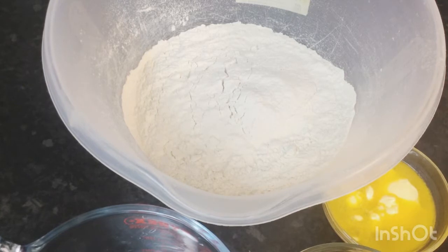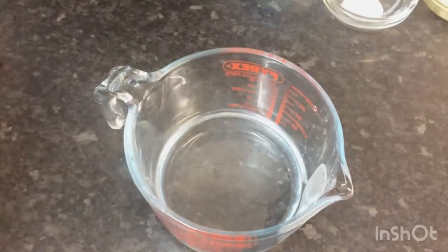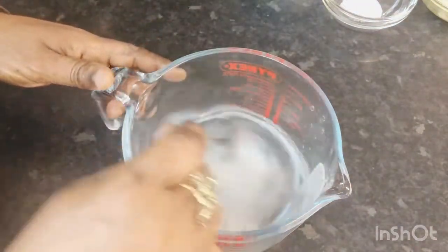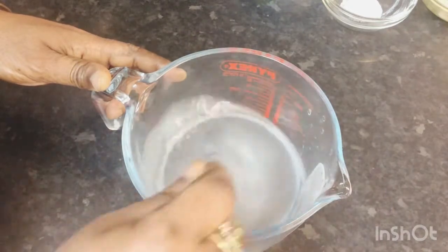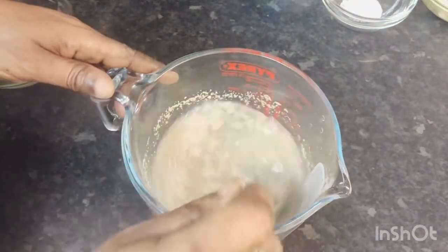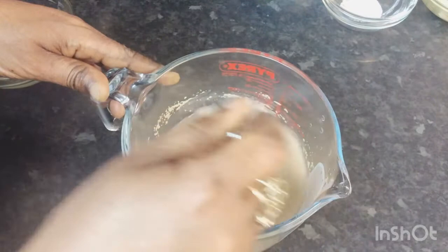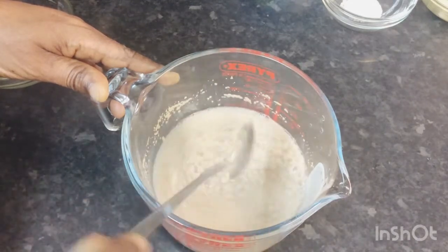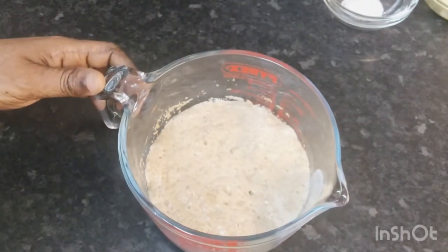The next thing I'll do is go ahead and proof my yeast — activate it. I've got my jug with some warm water, I'm going to add my sugar, give it a stir, then add my dry yeast and mix it well. I'll leave this about 10 minutes to activate and rise up. My yeast has risen up beautifully, so I'm going to go ahead and mix my dough.